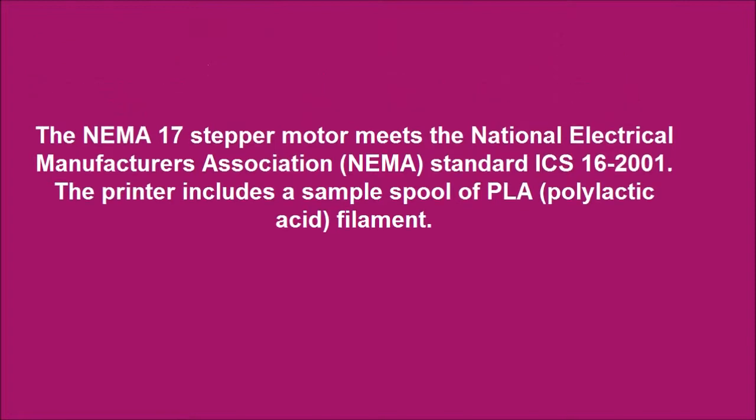The NEMA 17 stepper motor meets the National Electrical Manufacturers Association (NEMA) standard ICS 16-2001. The printer includes a sample spool of PLA (polylactic acid) filament.